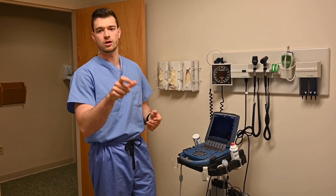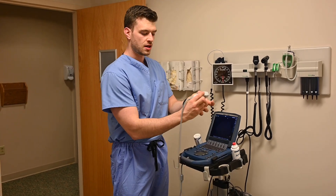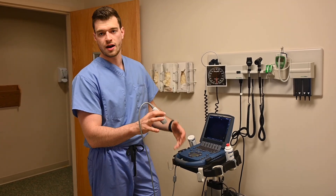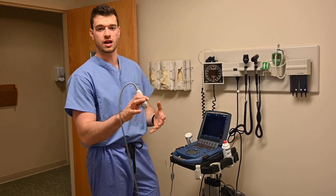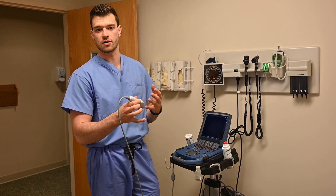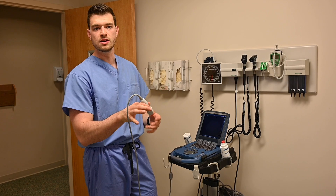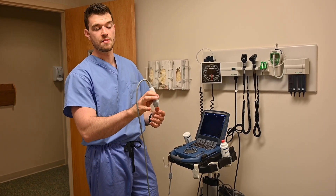That's the basics of a FAST exam — technically an E-FAST exam when you include the lungs. Big thank you to Stephanie for agreeing to be our model. The big tips to take home: hold the probe like a pencil and rest your hand on the patient for stability. Getting a book and learning the images is really important, but also learn how to make fine movements. Most people who start ultrasound get frustrated because they're moving way too quickly. As you saw, it's very fine movements — anything quick is because you already know what you're looking for. Thanks for watching — like, comment, and subscribe.